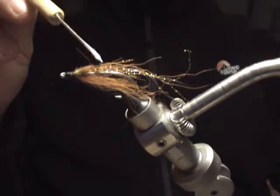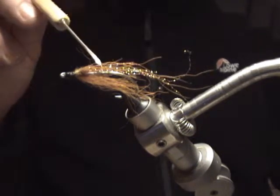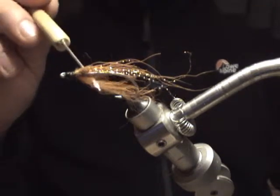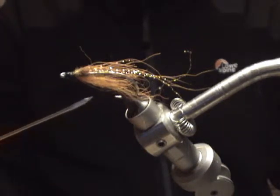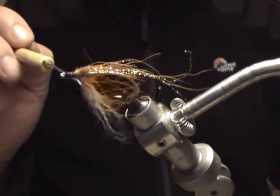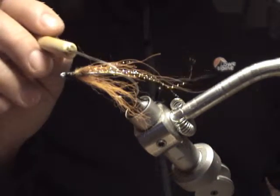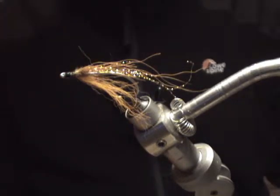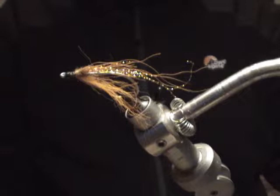Briefly, what it is: you have brown or dark olive — I like dark olive — bucktail on top, followed by hot orange bucktail underneath, and then there's a little bib of orange arctic fox out in front, with four strands of gold crystal flash and a black thread. And that's it.